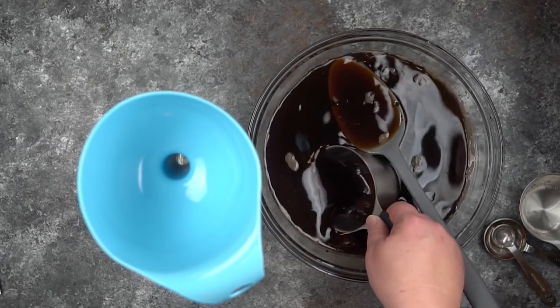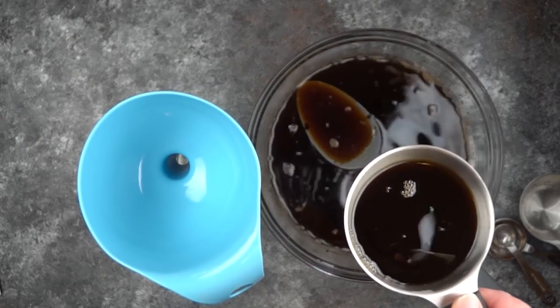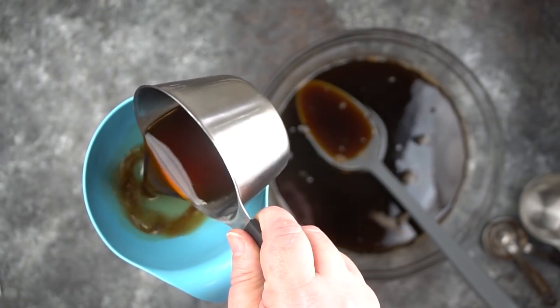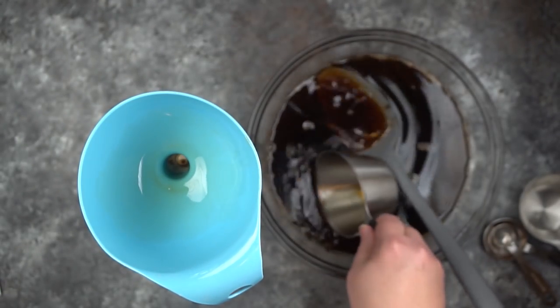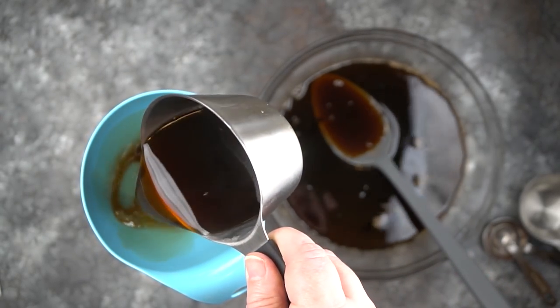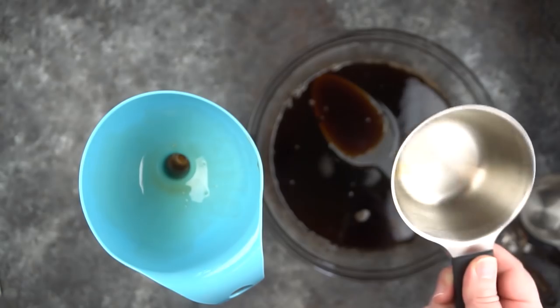I'm just going to put this in a 750 ml bottle and put a cork in it. This makes more than 750 ml — it probably makes about 1,000 ml or so, so you're going to have plenty to sample when you're done.